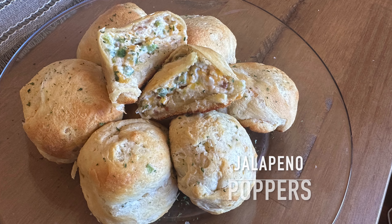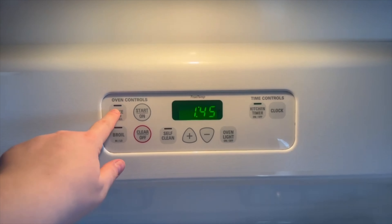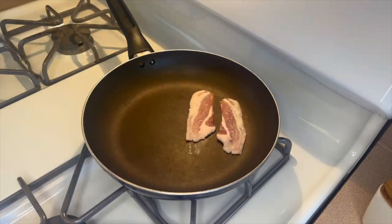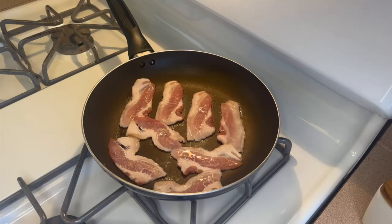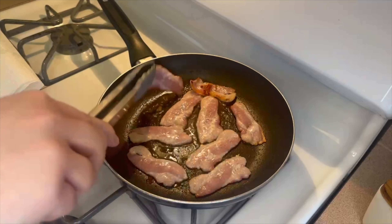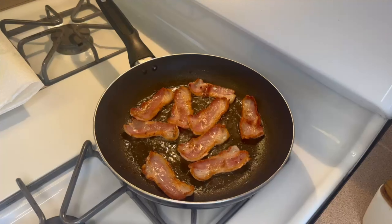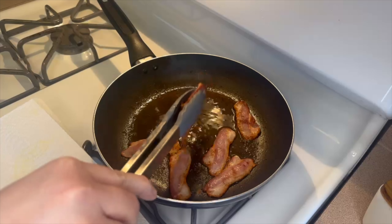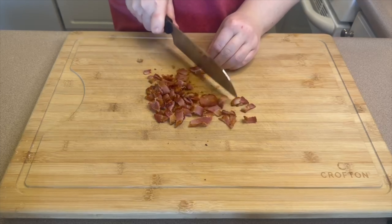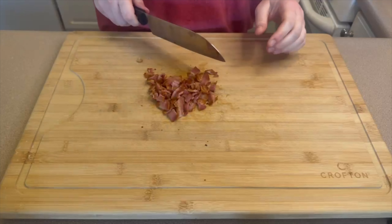We both really enjoy jalapeño popper items, so I had to try these out. I started by preheating my oven to 375 degrees. In my skillet I started cooking five thick slices of bacon, all cut in half to fit and cook better. Once my bacon was done I moved them to a paper towel-lined plate, let them cool a little bit, and then chopped them up pretty small.